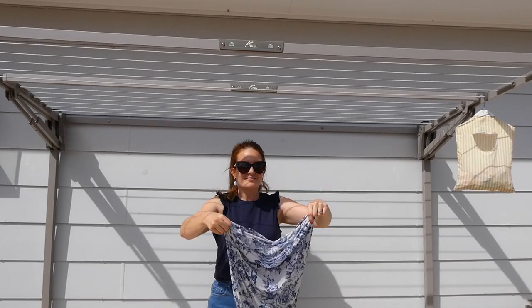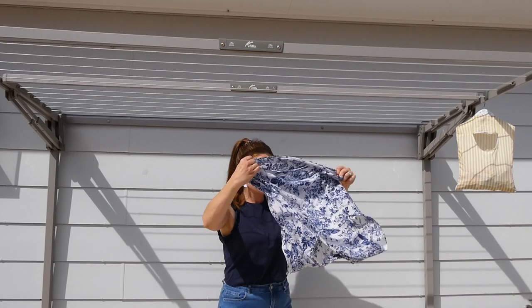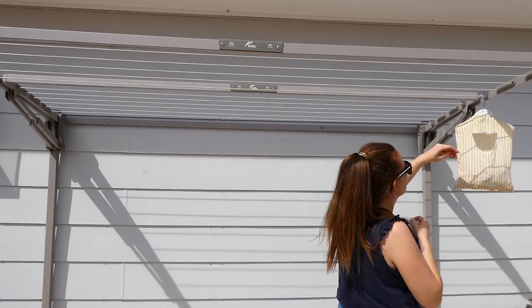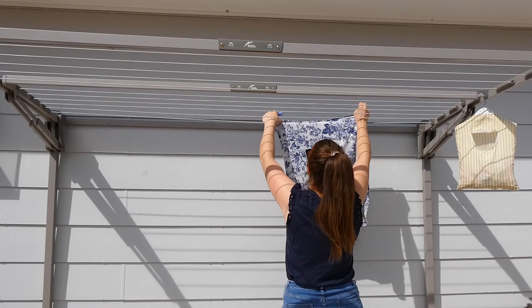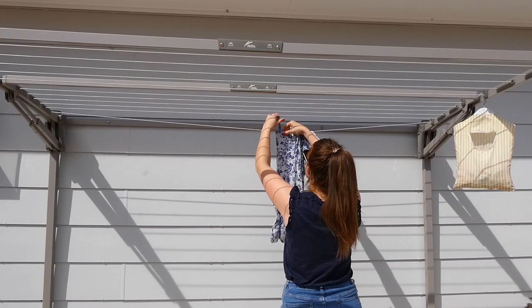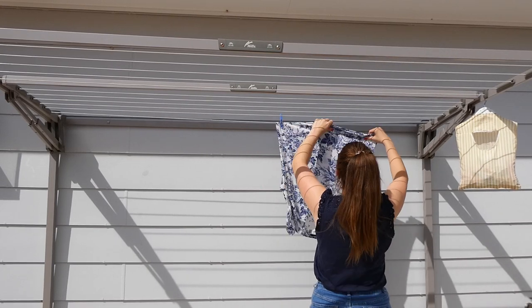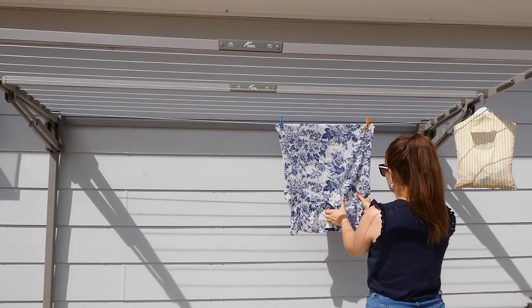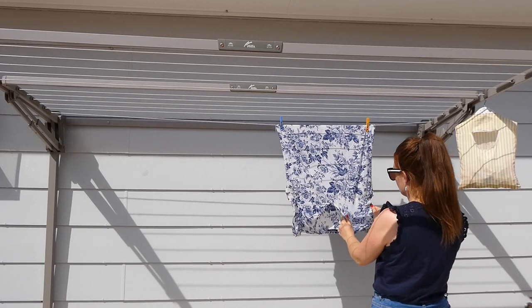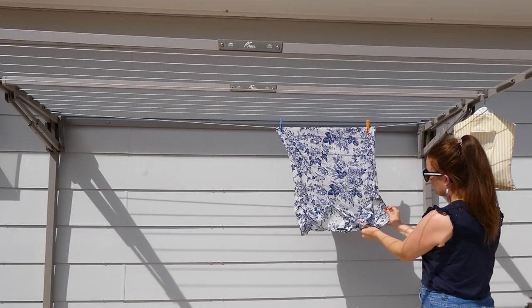Hack number one: shake the clothes and pull them out straight to get rid of wrinkles and avoid the need for ironing. I hang shirts nice and straight from the bottom. Once they're on the line, pull them out straight to get rid of any extra wrinkles, and pay special attention to any flutter sleeves or clothes with collars, bows, or ruffles.